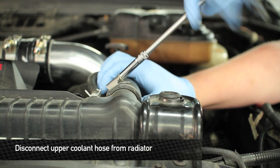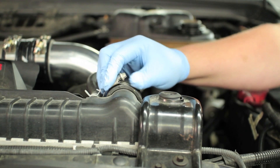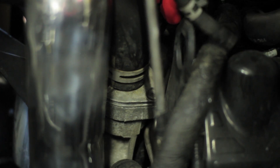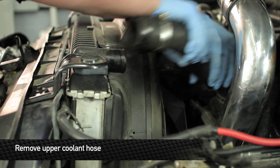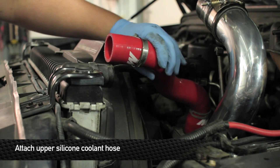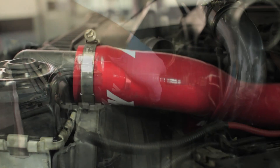Next, remove the upper radiator hose from the radiator. Then install the silicone upper hose to the radiator and thermostat housing. Make sure you securely tighten the hose clamps.